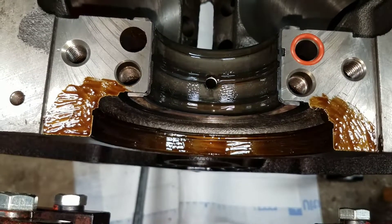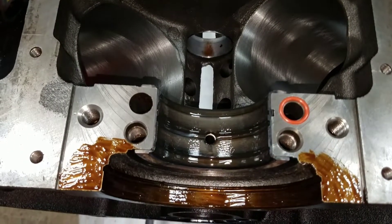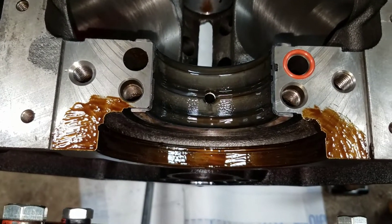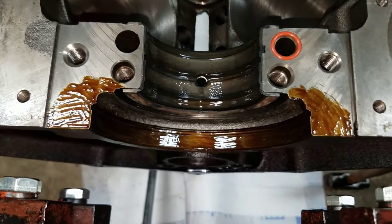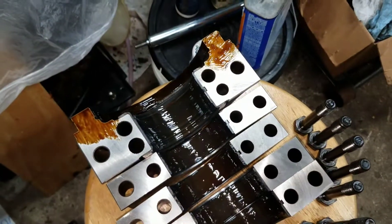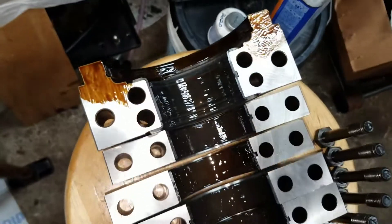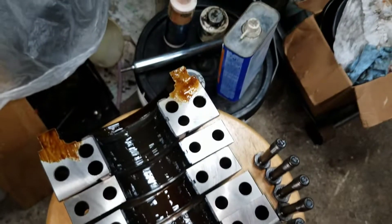Now that I've plastigauged the crank and confirmed I've got clearance, I brushed on some Permatex where the seal is going to go, with the seal set to the side. I put a little bit on the main cap too — that lip there is what I was talking about. So now we'll put it all together and keep going.